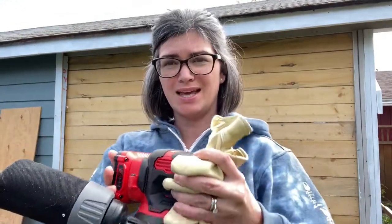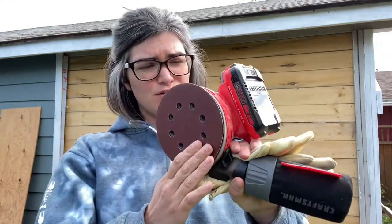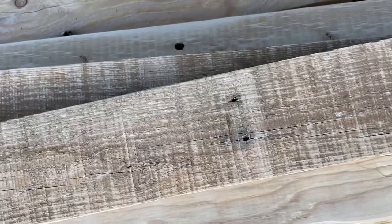Ready to sand now! I've got my Craftsman battery sander, which is so awesome because you don't need cords and you can do it wherever. For the pallets, I've found that 120 or 150 grit works the best and it gives the look I'm going for. Let's get sandy!